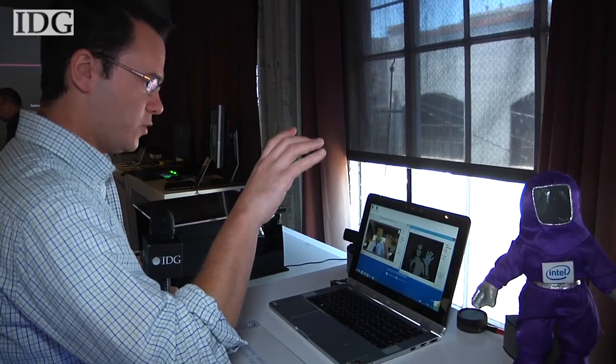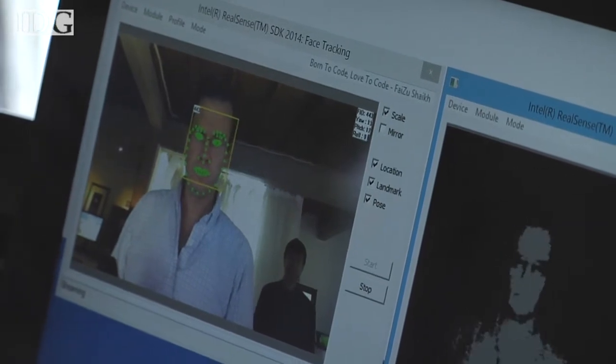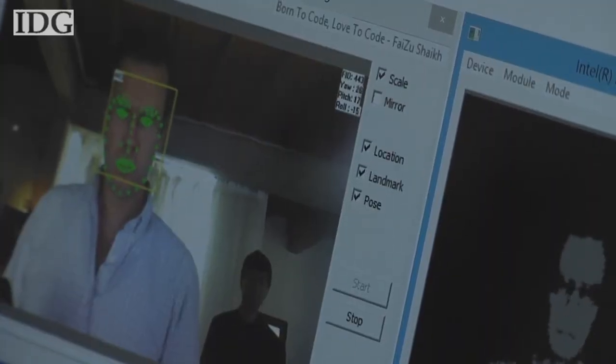the RealSense camera is actually tracking them. And on the left side of the screen, you'll notice it's tracking my face, and as my mouth is moving as I'm talking, it's actually tracking that. If I raise my eyebrows, it can track that as well.